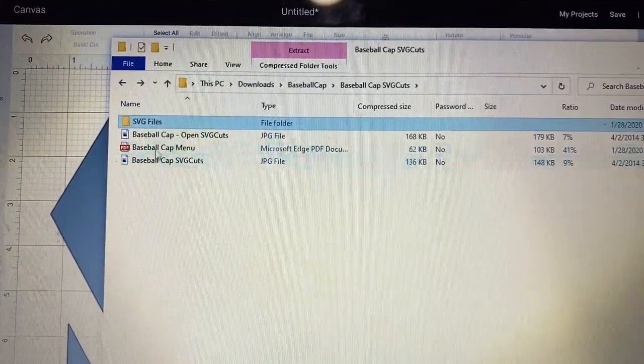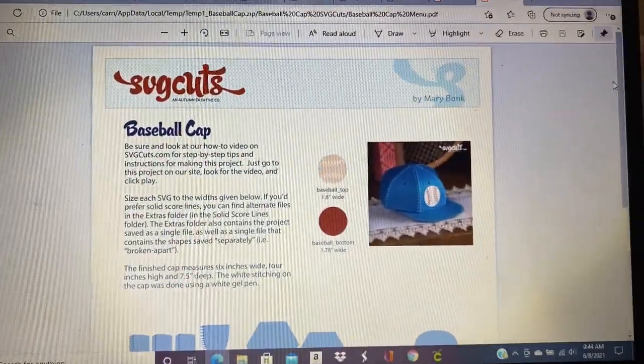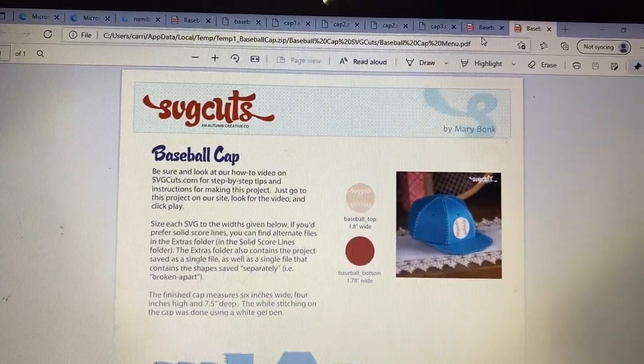After you purchase it, you'll get this folder with all the instructions and all the different sheets for all the different pieces of the hat included.